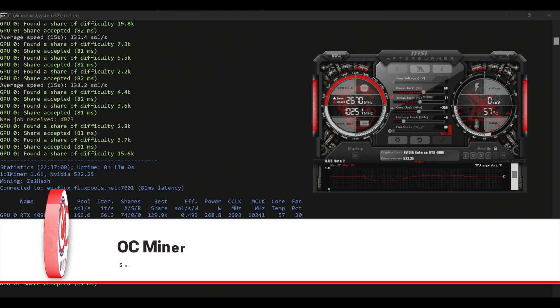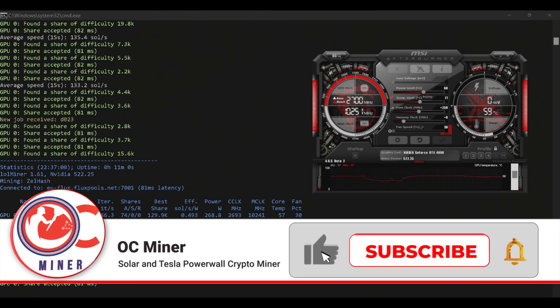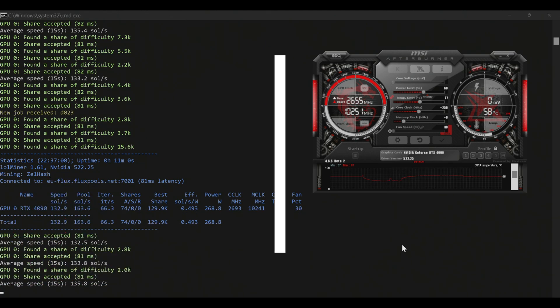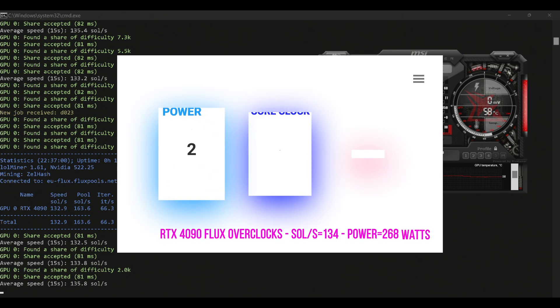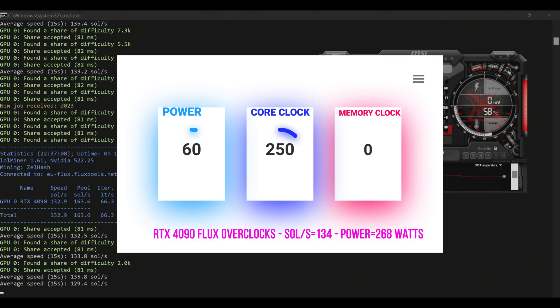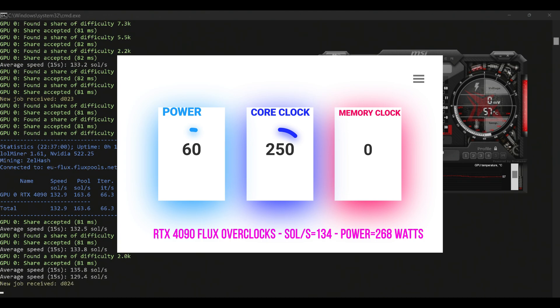With the overclock settings here on Flux with LolMiner, this is a Zotac 4090. I was able to get the power around 168 watts, fluctuating between 132 and 135 sols. Our power limit is set to 60, our core clock is set to 250, and our memory clock is set to zero.